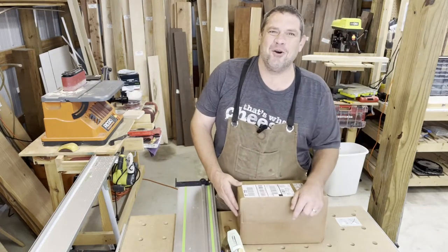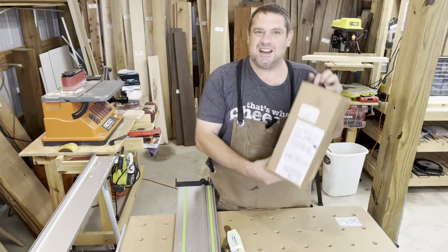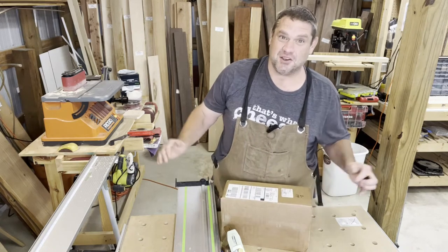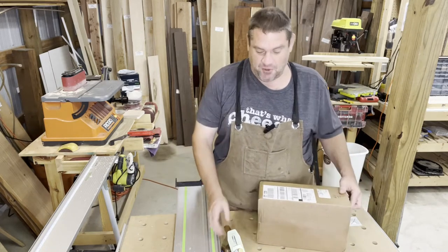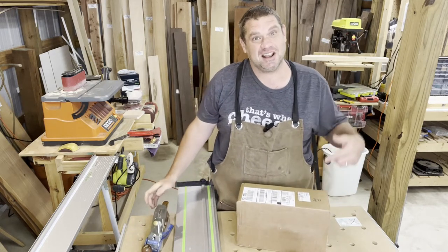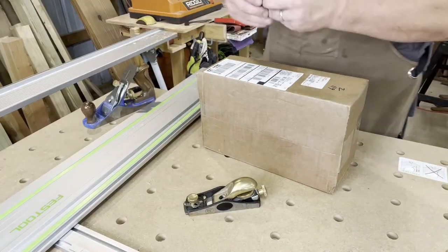Hey, welcome to Flindog Woodwork, this is Brian. I just got in the mail a Stanley Number Four — the gold standard of planes — so I'm super excited to get into it. Before this I've been working with a cobalt, so this is going to be a massive upgrade. Let's take a look to see what's inside the box and see how it works.